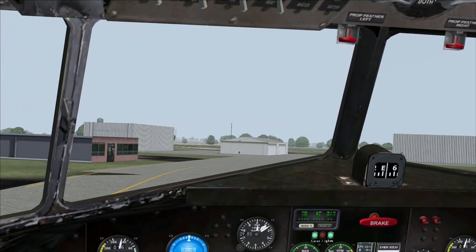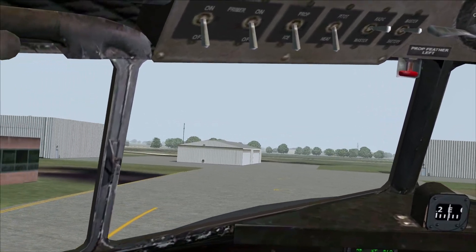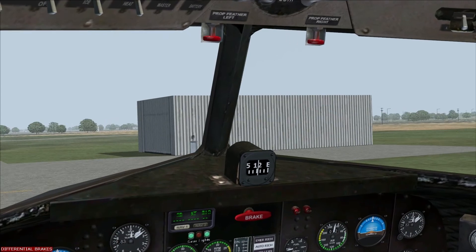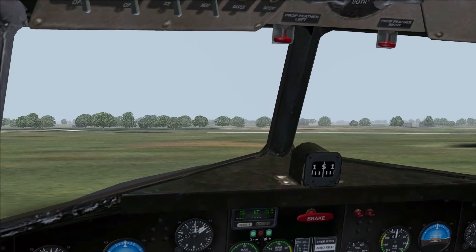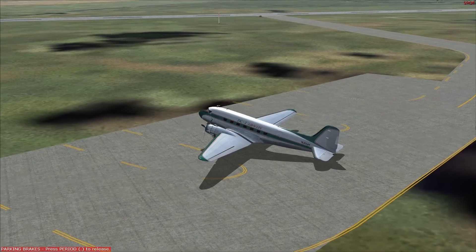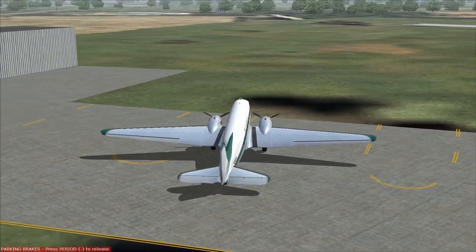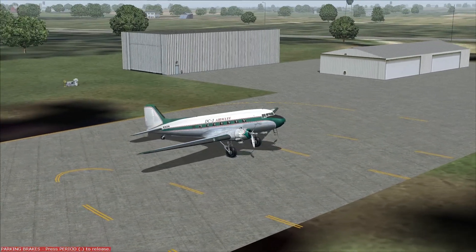I'll hopefully go over that in more detail in some of my next videos. As I'm doing the DC-3 World Rally, I'll be posting those videos and probably take a break for about a month with the videos of our journey across the United States. There's the skin for DC-3 Airways — it's the default one when you download this aircraft. Thank you for watching. I hope you enjoyed this video and I hope to see you very soon.